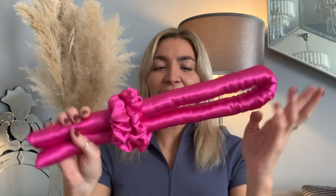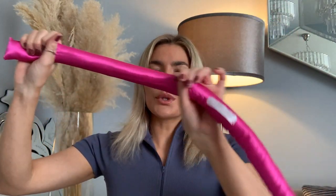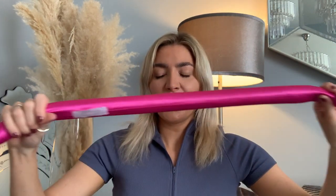This is the Ladylux heatless hair wrap. It is 36 inches long, made from super soft satin and filled with polyester which is really soft and squidgy. It is so comfortable to wear in your hair. It comes with two scrunchies and it is going to give you effortless heatless curls.